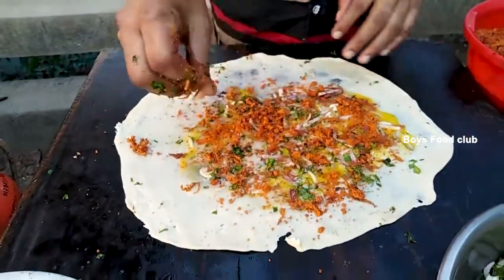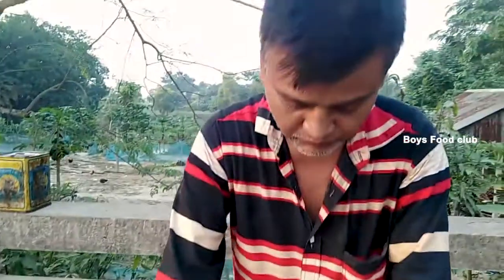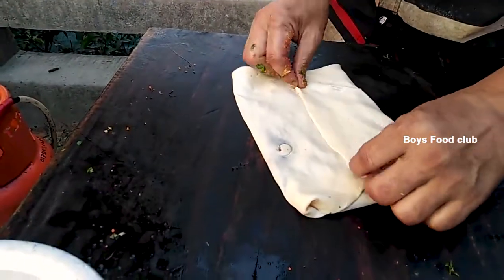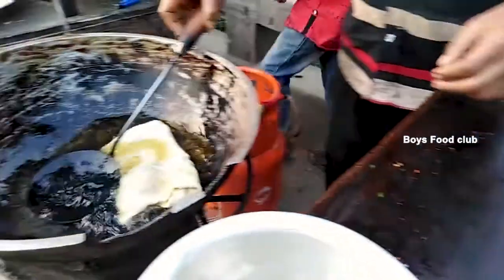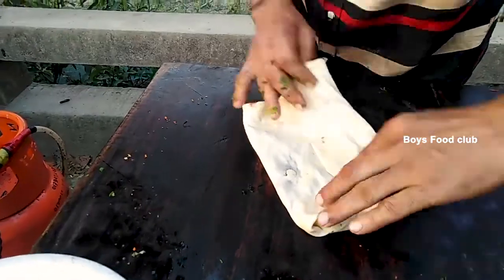This is a place where you can also take a few fruits and vegetables.